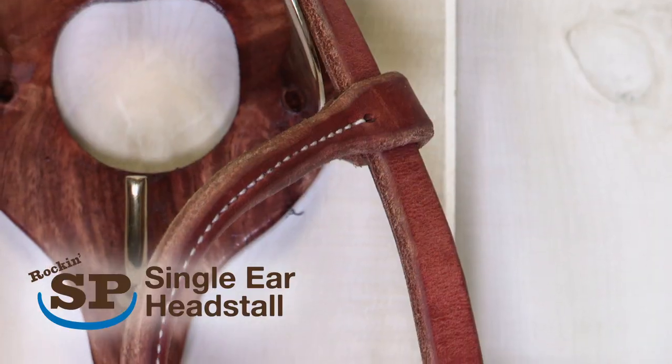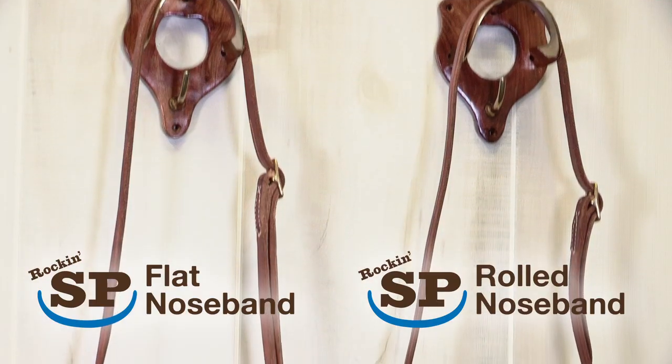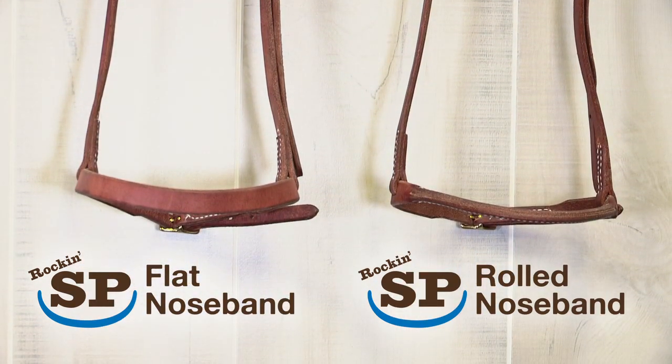When we started working together with SmartPak on the Rockin' SP line, our biggest goal was to have a place where we could have really quality equipment that everybody could use. The quality of the equipment makes all the difference in your experience from day to day riding your horse.